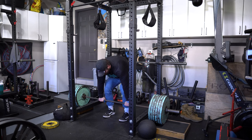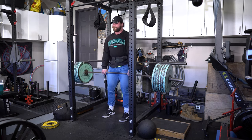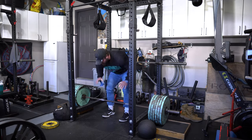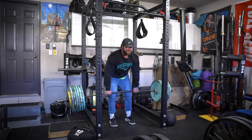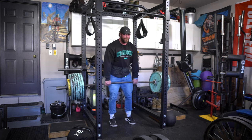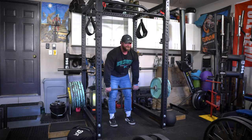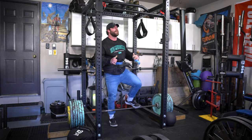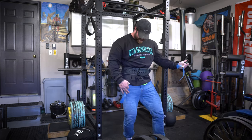Another reason I like block pulls is for pain management or working around an injury. In the past when I've had a low back tweak, if I just change that range of motion slightly I'm able to still get the deadlift or hinge movement pattern in without as much pain — or no pain at all. So if you have a tweak or an issue when pulling from the floor, play around with different ranges of motion and intensity. You might not go as heavy, but it's still better than nothing — a great way to work around injury and still get hinging or pulling volume in throughout your week.